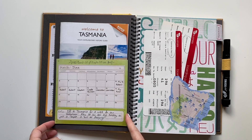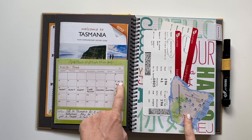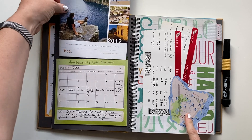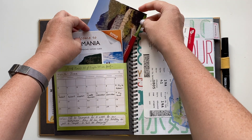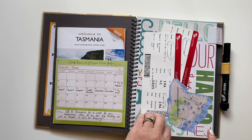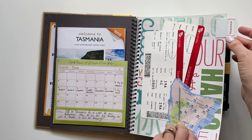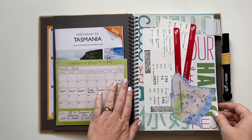I've used this pocket-style embellishment here and added in our itinerary for the trip and a few little notes. This is just a guidebook I grabbed at the airport. I've also stuck in a few other bits and pieces — some postcards, our boarding passes, and a map of Tasmania. I've put a little tab in here because I didn't use the entire smash album for this trip, so there's room to add a future trip as well.